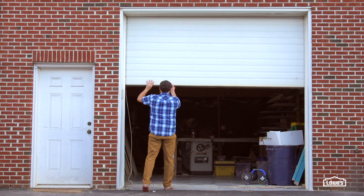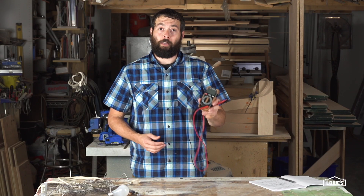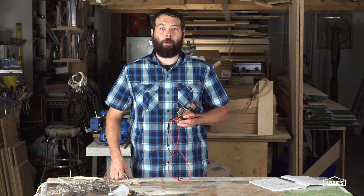Hey everyone, Chris Byron here with Lowe's. Today we're at the shop to show you how we can use a multimeter to help you with basic electrical repairs.